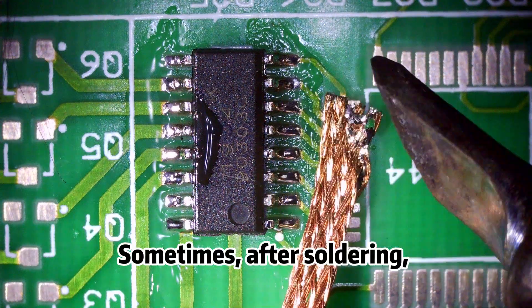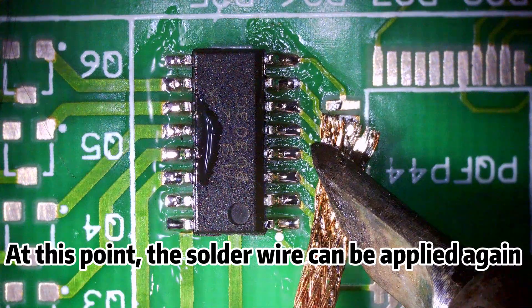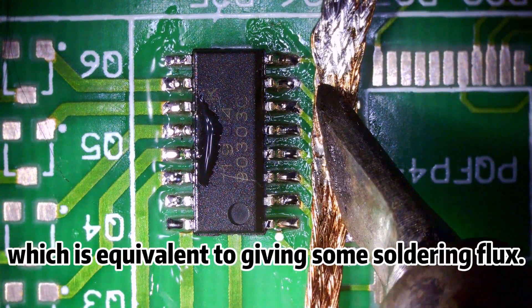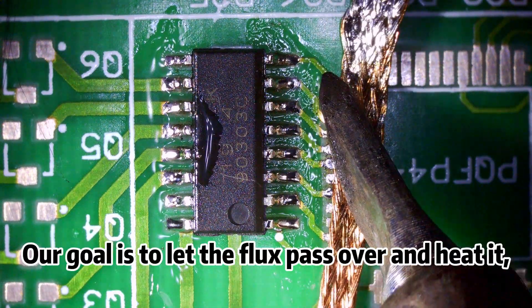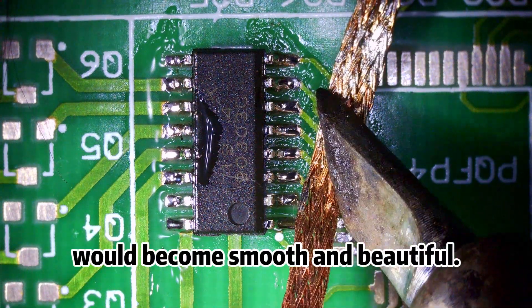Sometimes, after soldering, it is found that some pins have sharp tin. At this point, the solder wire can be applied again to the burrs on the pins, which is equivalent to giving some soldering flux. Our goal is to let the flux pass over and heat it, so that the burrs on the pins would become smooth and beautiful.